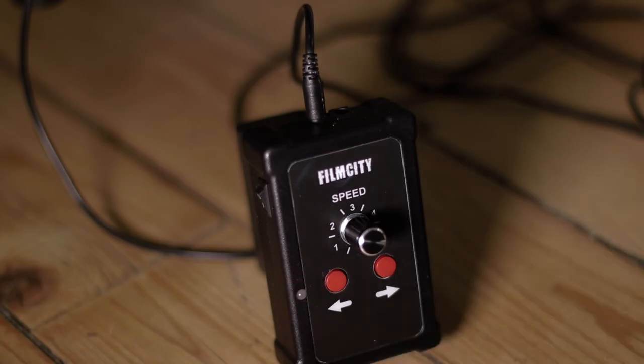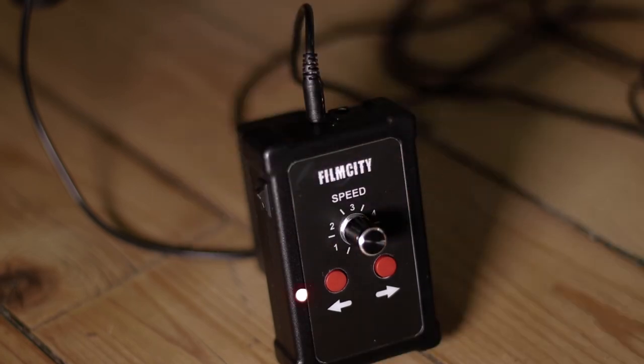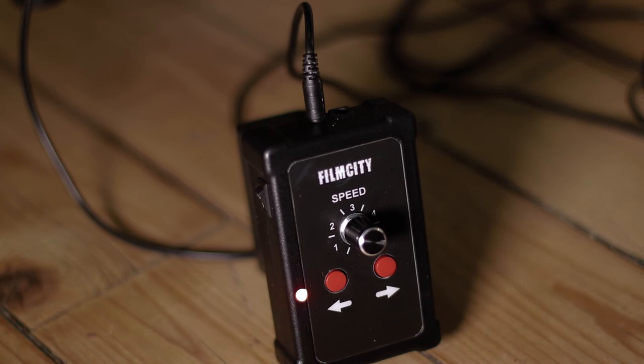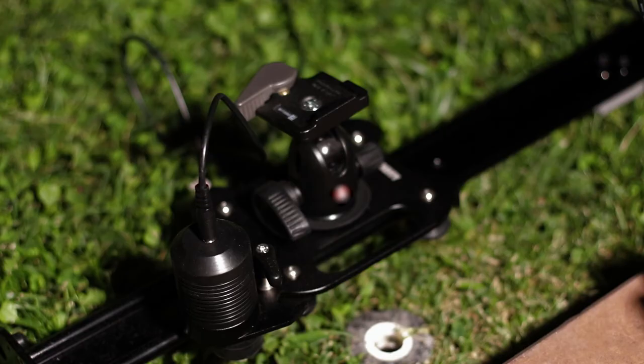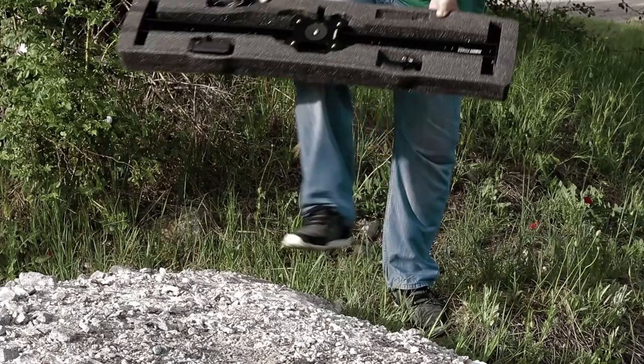Fast speed: LED flashes three times. Set the speed knob to position five, then press and release both directional buttons together to take time-lapse shots in fast speed. To start and stop the motion, press and release one of the directional buttons. This mode is used for horizontal motion with a maximum load of four kilograms.